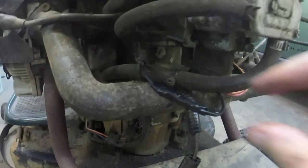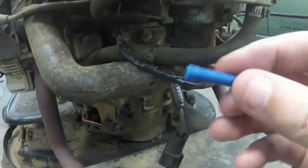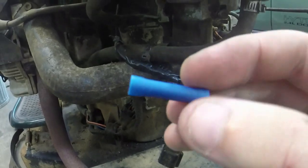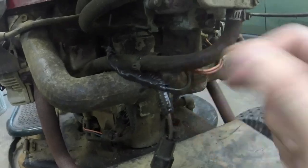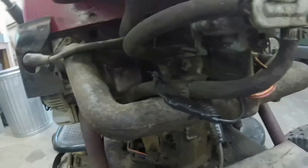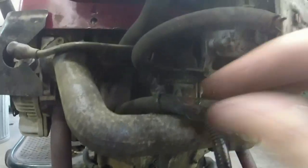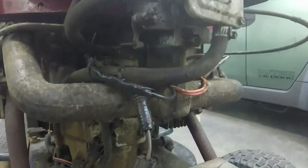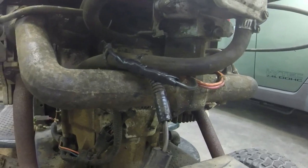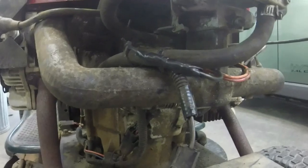That looks a little bit better. I promise it works better than it looks. We've now fixed the ignition switch. So now let's move on to the governor.